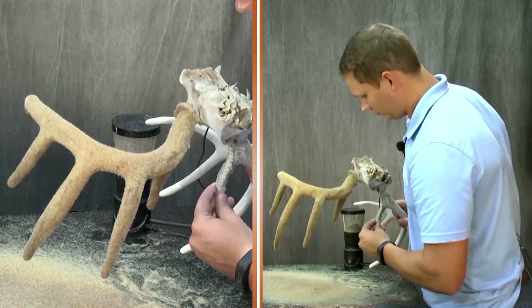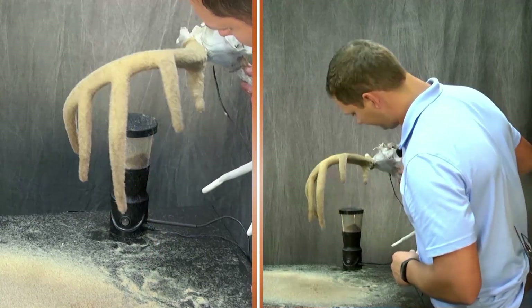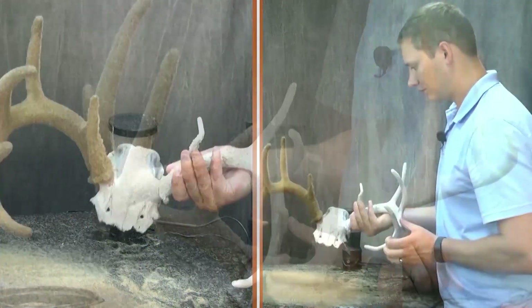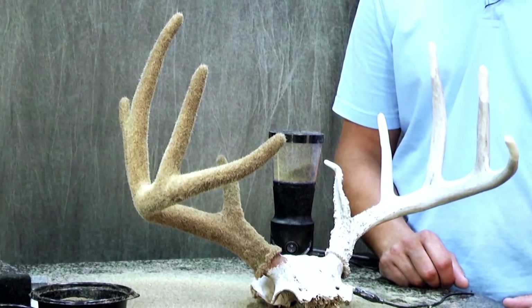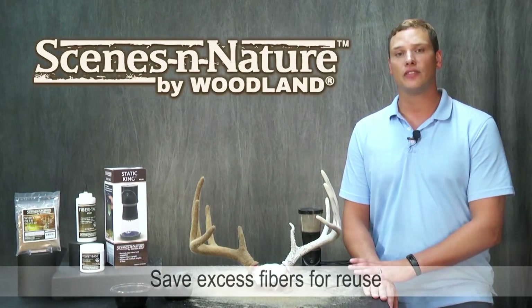Now that I'm finished, I quickly check the antler to make sure I'm good with how it turned out. If not, I apply more fibers while the adhesive is wet. Otherwise, the antler is finished and ready for mounting after the glue dries. There's always going to be excess fiber, so save that for reuse.